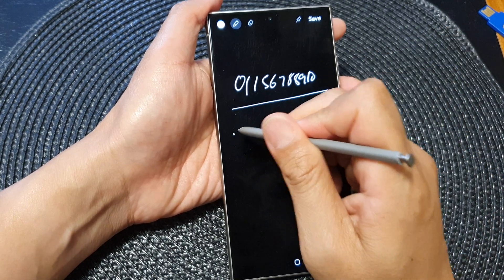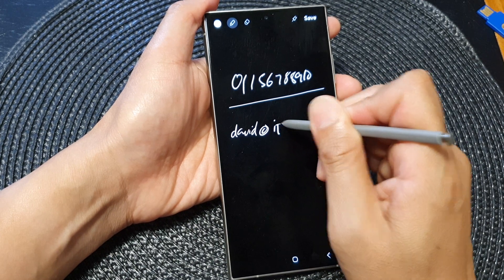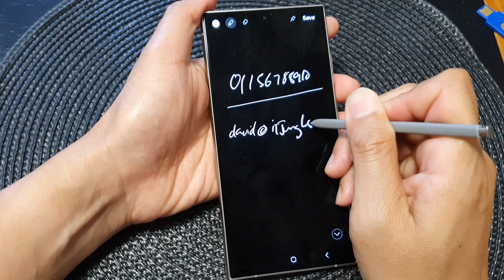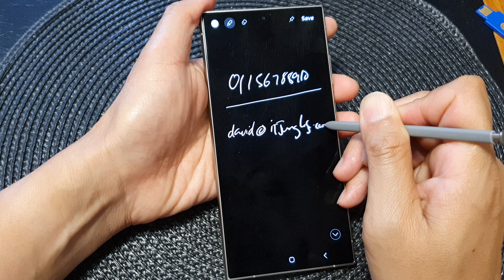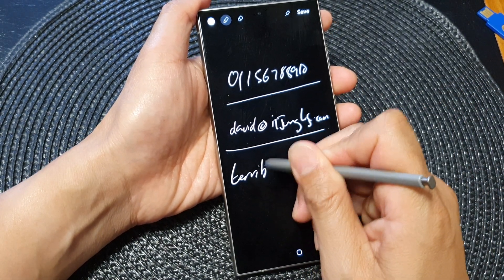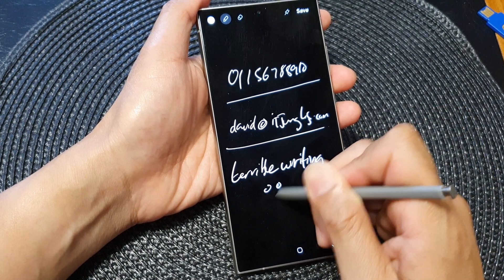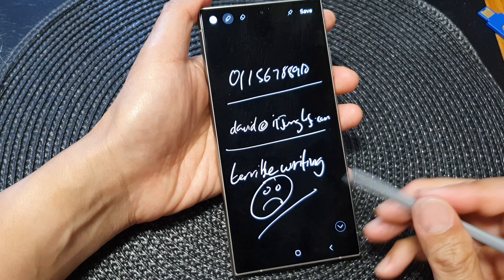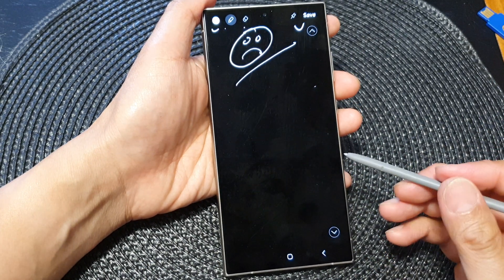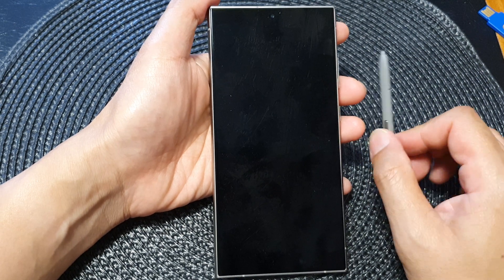And then you can write emails as well — David at itjungles.com. Sorry for my terrible writing. 0115678910. And that's it. So here we can save the note. That is the off screen memos.